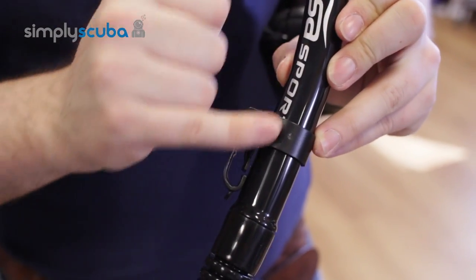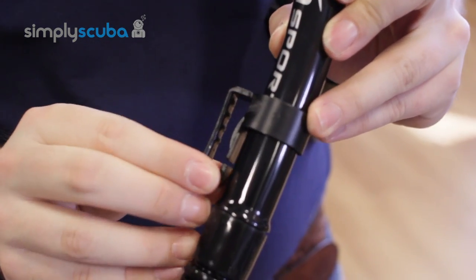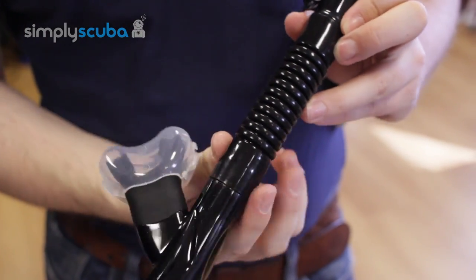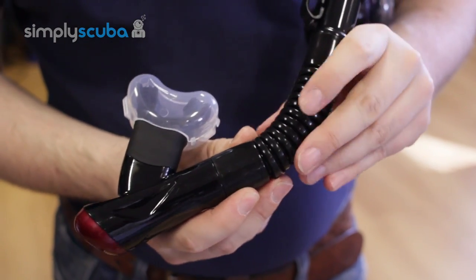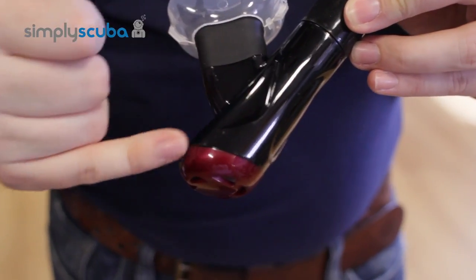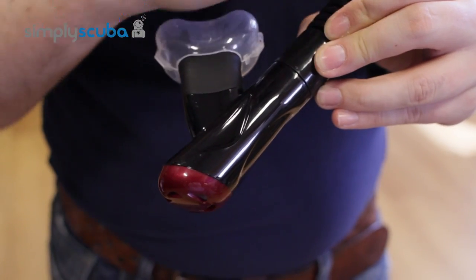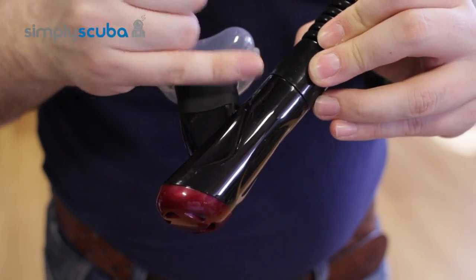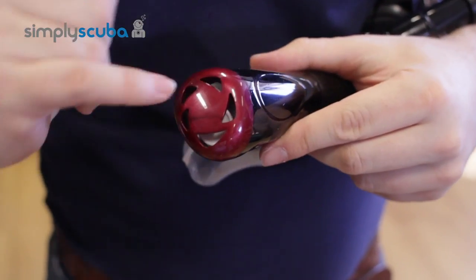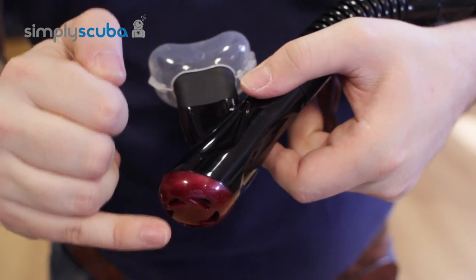A simply curved tube keeps the snorkel more upright when in position, and a simple snorkel clip attaches it over the mask strap. Moving down, there's a corrugated section for a comfortable angle in the mouth. At the bottom there's a large drain trap — any water that makes its way into the snorkel gets trapped below the mouthpiece, and a one-way valve pushes it out whenever you exhale.